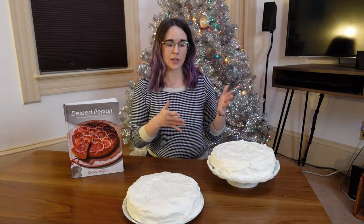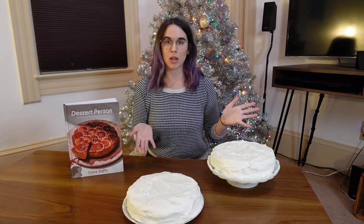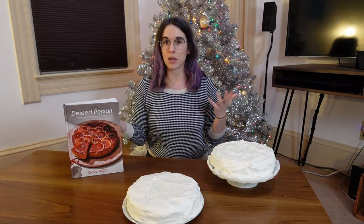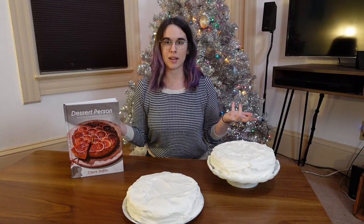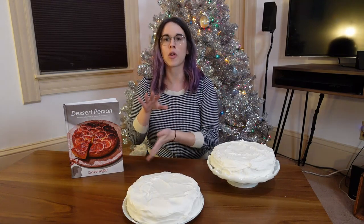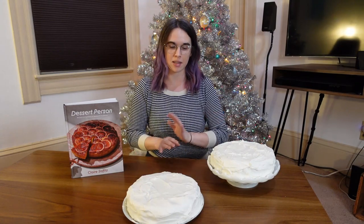This video is going to be kind of part recipe review, part just documenting and bringing you along my journey of making these two fruitcakes. At the end we're going to go ahead and taste it and I'll talk about my overall thoughts on the recipe. I'm going to have a secondary video talking about some of the other recipes I've done from the book and a more overall book review. This one's just going to focus on the fruitcake recipe itself.